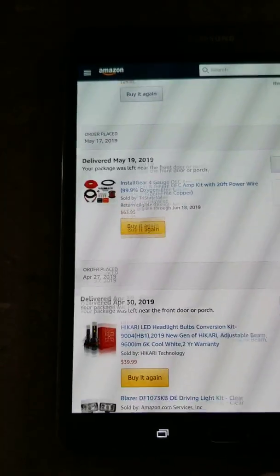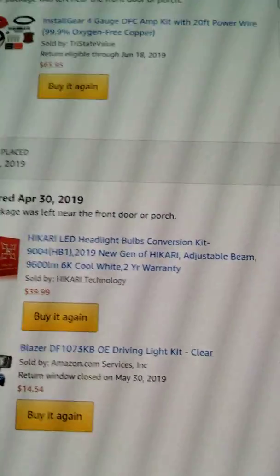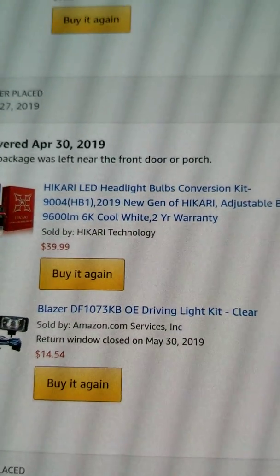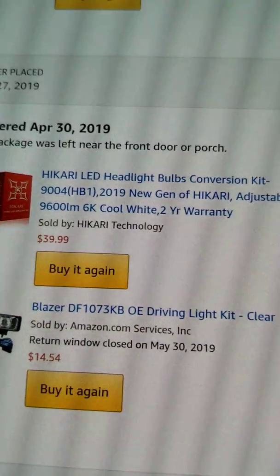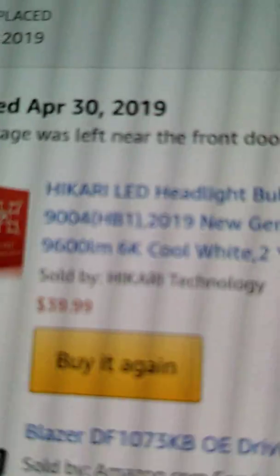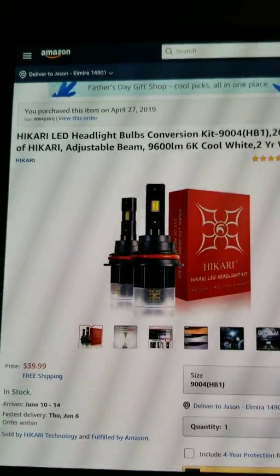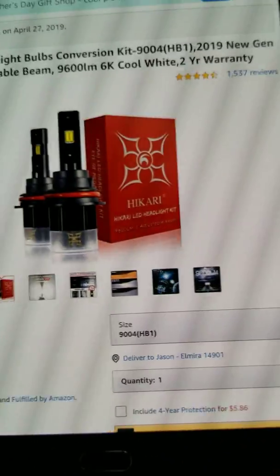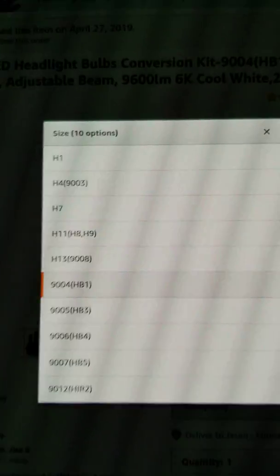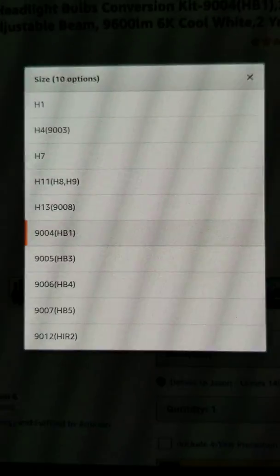If you're interested in the headlights I bought and want those same headlights for your HHR SS, go to Amazon. What you want is the Hikari LED headlight bulbs conversion kit. I believe our car takes 9004s — actually I'm pretty sure they're H13s, also known as 9008s. They're about 40 bucks. Just make sure you double-check your car's bulb size.